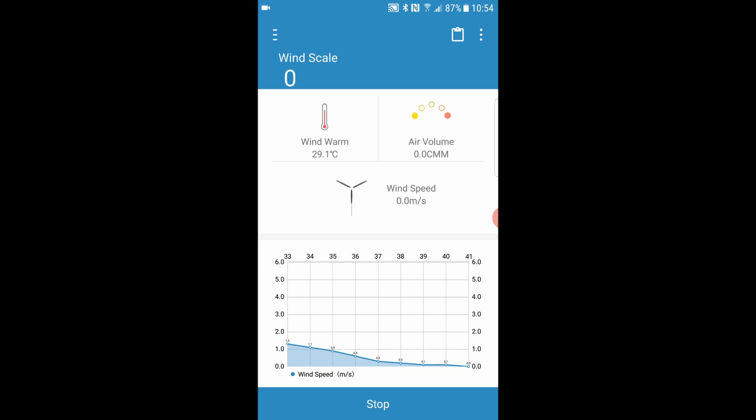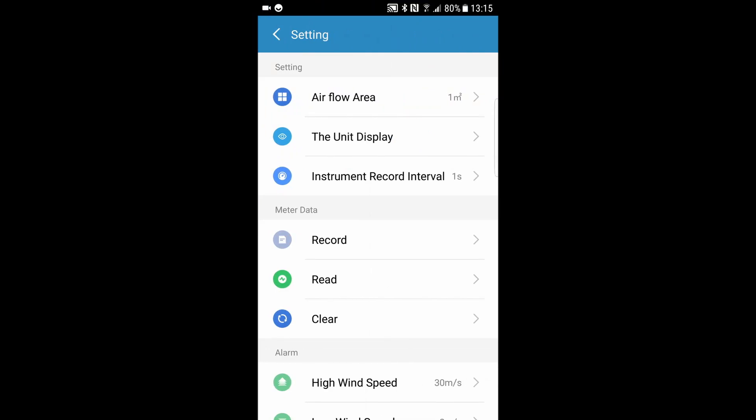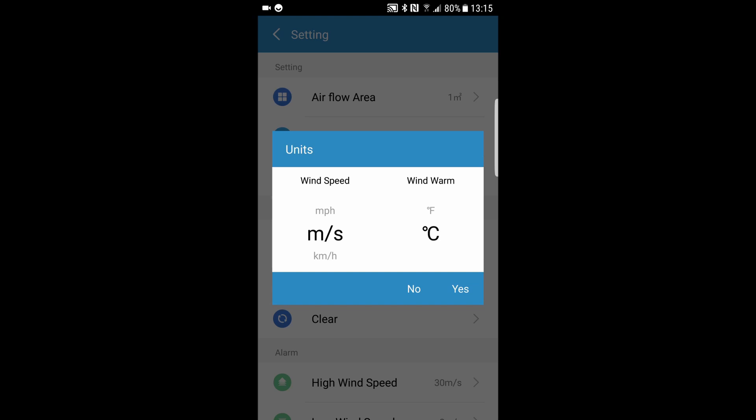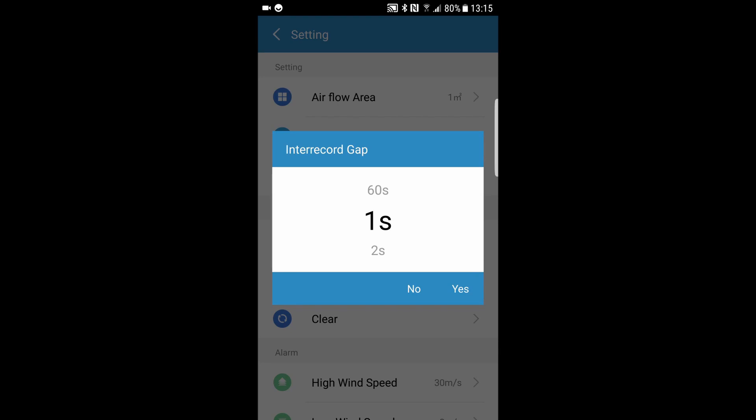In the next section, we'll go on to see how we can record those values and export them as an Excel spreadsheet. Let's look at the other settings in the application. We click on the three dots at the top and look at the settings. The top one is airflow area — I guess this is of interest to air conditioning or heating engineers who want to measure the flow from ventilation systems. We can also change the unit display here. The record interval, or interrecord gap, can be set — we'll leave that at one second, though you can go up to 60 seconds.